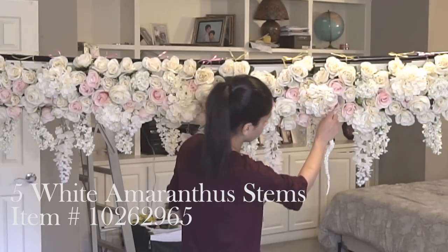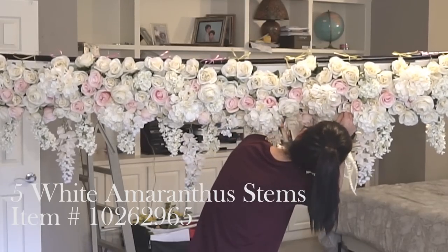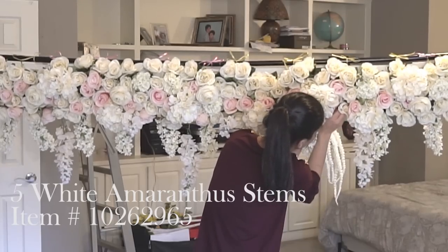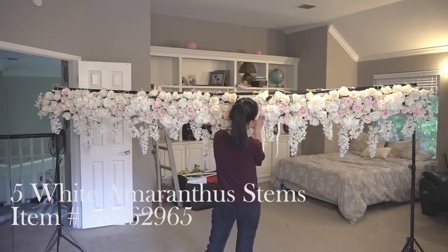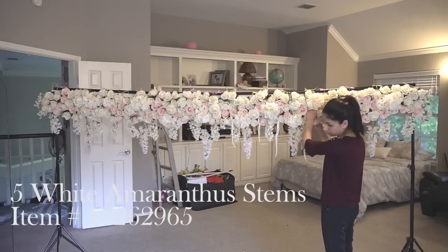Next I purchased two types of flowers from Michael's. The first were these white amaranthus stems — they were really pretty and elegant. They come in a bunch with five stems each, so I purchased five of these bunches, took them apart, and then used my glue gun to glue them throughout the backdrop.